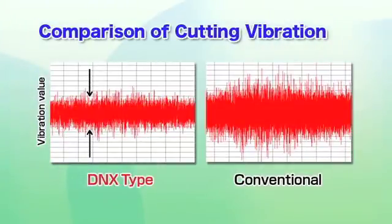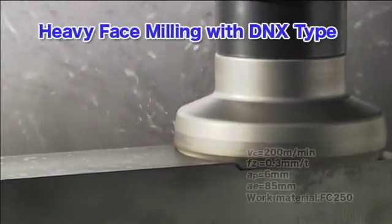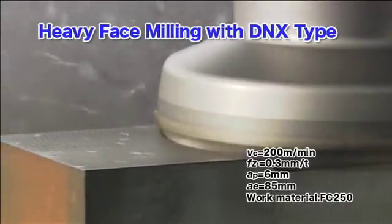Vibration during cutting is an astounding 40% less than competitive cutters. Even with large depths of cut, the DNX-type cutters achieve stable cutting performance, enabling high-efficiency cutting.